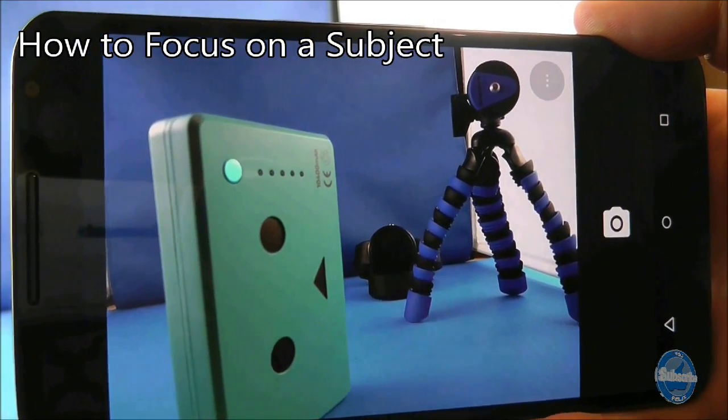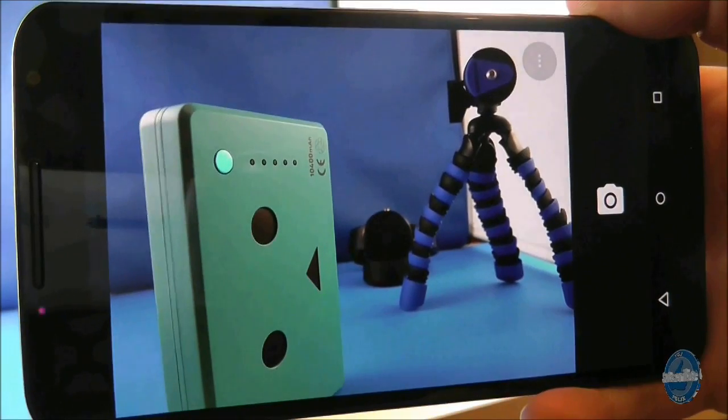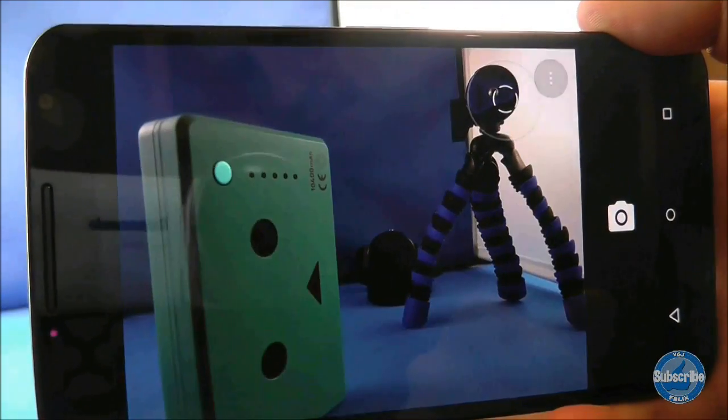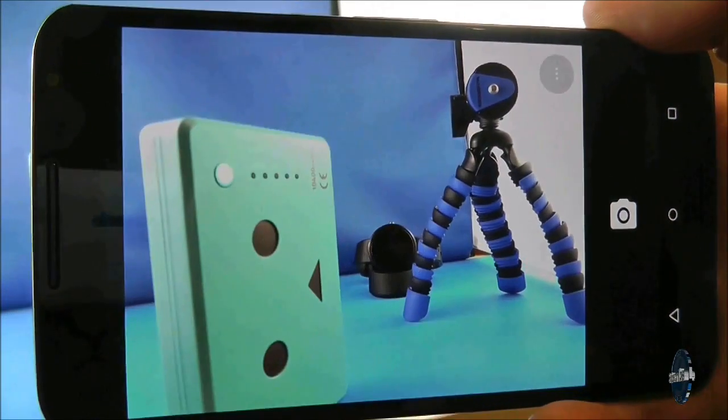To focus on different parts of your shot, simply tap on the part of the screen you want to focus on and a white ring will appear on screen. You should see the camera refocus at that point on that particular subject.